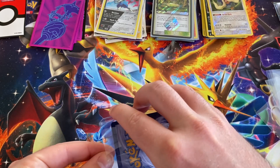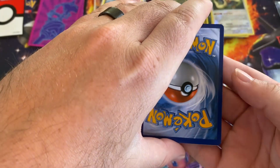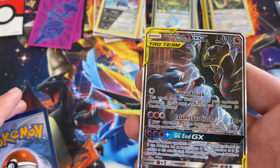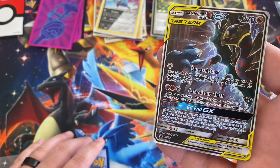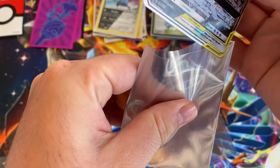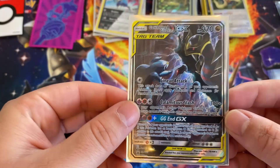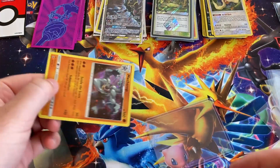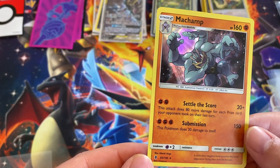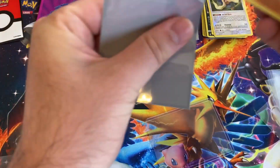Let's get this open. What do we got here? We've got a Garchomp and Giratina — so this is the promo. I think we just did a tin opening with this. There we go, and a Machamp — that's pretty cool. I don't have him.